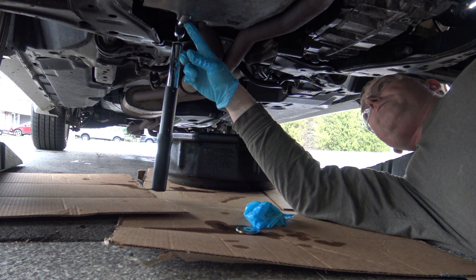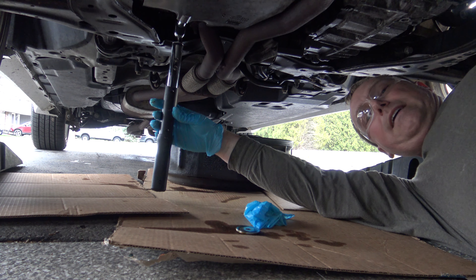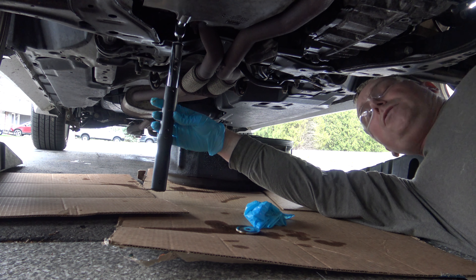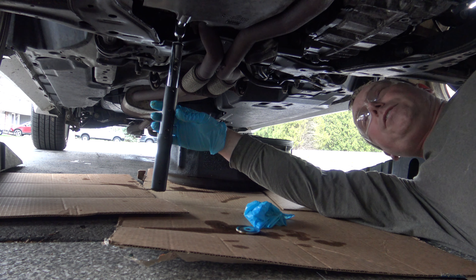After your oil is done draining, reinsert your oil drain plug. If you have a torque wrench, set it to 19 foot-pounds. If you don't, it's going to be hand tight plus about a quarter to a half a turn.